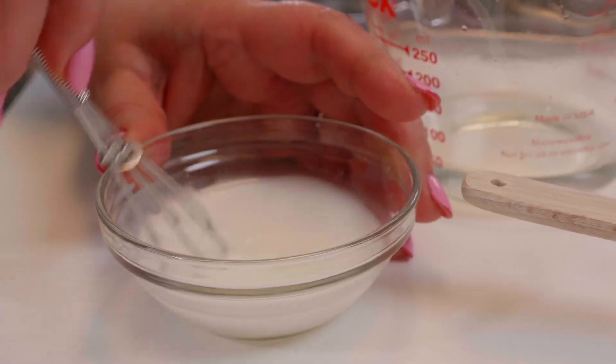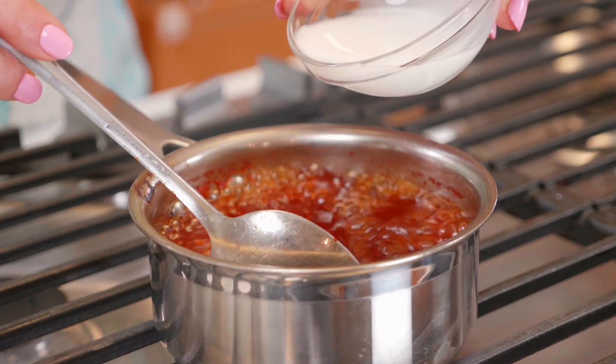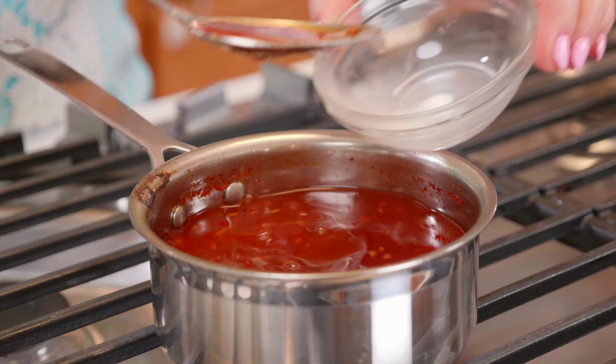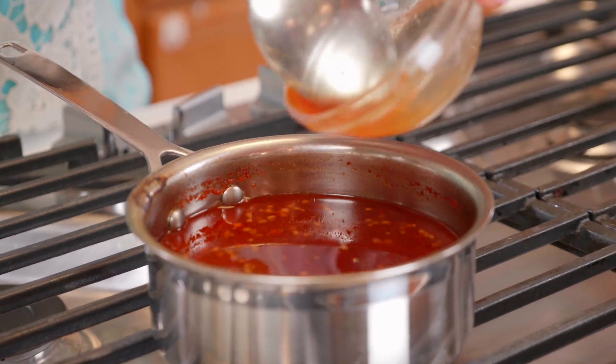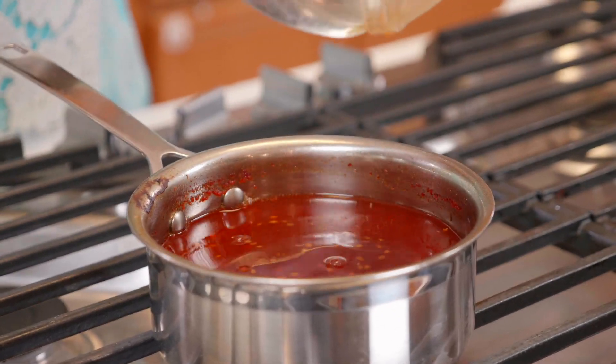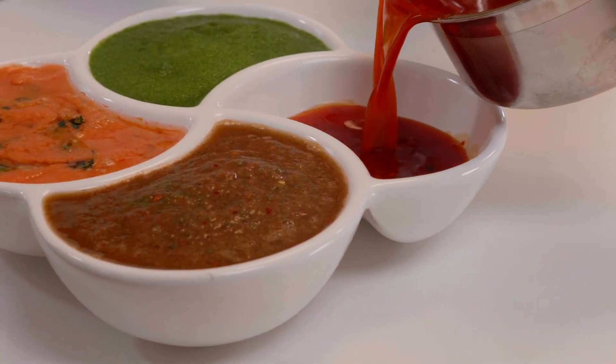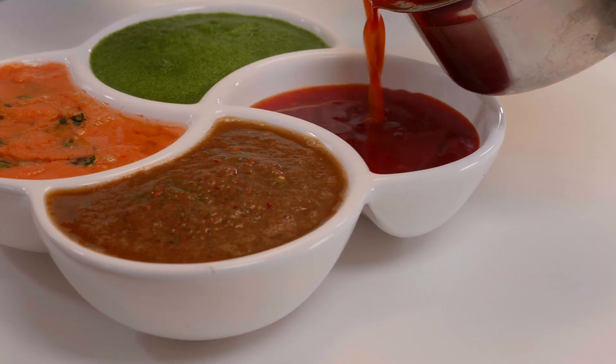We pour the cornstarch mixture into the simmering pan and mix it all together, then let it simmer for about a minute. After a minute we turn off the stove, let it cool, and then pour it into our serving dish.